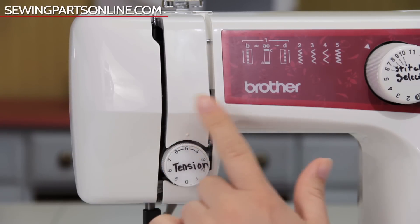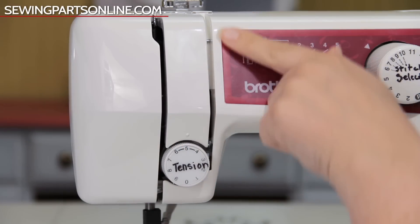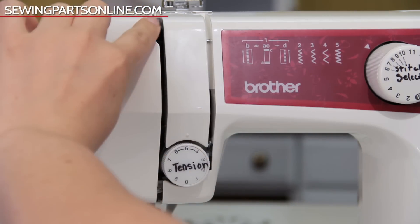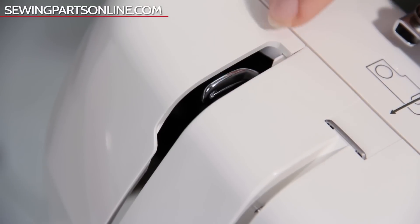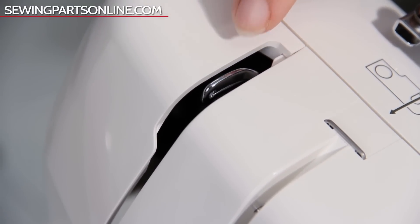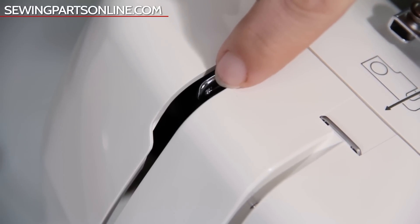These grooves are just a continuation of the threading system. Just follow the path down, go right between the tension discs and back up. You'll then loop the thread around to catch it on what's called a take-up lever. This lever looks just like a hook — you want to make sure that the thread catches right down to the hook curve as you bring the thread downwards to the needle.